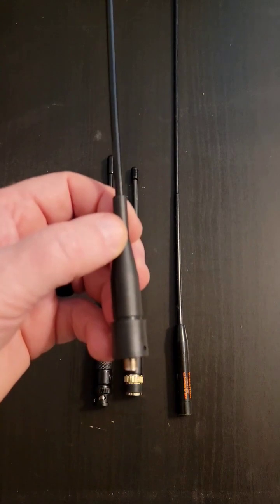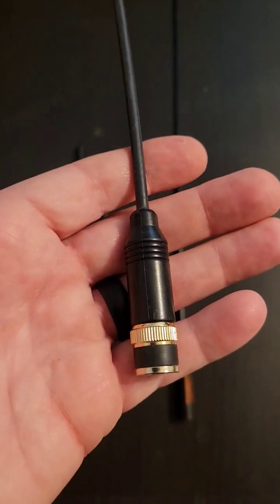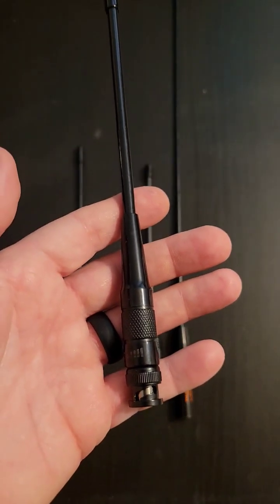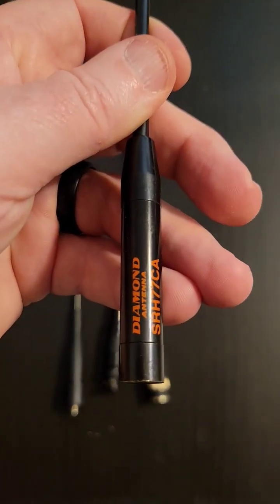This is the stock antenna that came with the radio. This is an antenna just like the one I lost. This is a new antenna I just purchased, and this is the Diamond SRH-77CA.